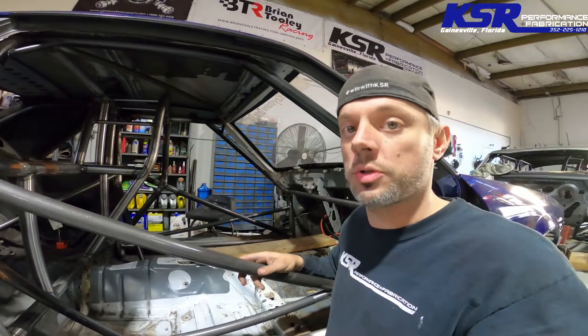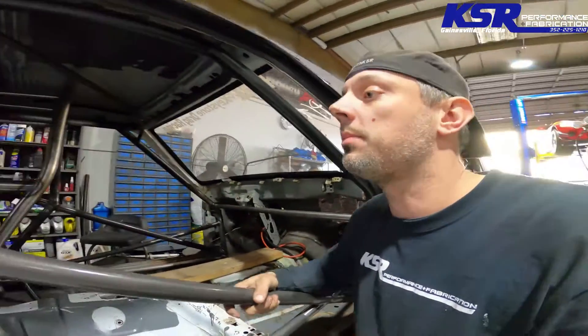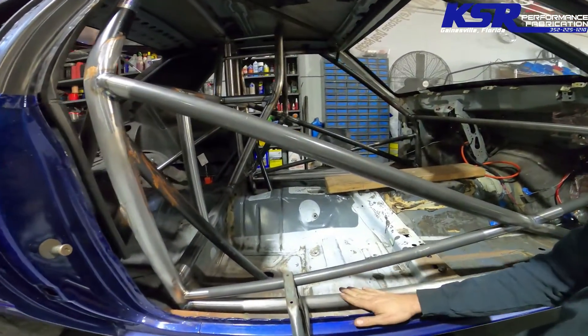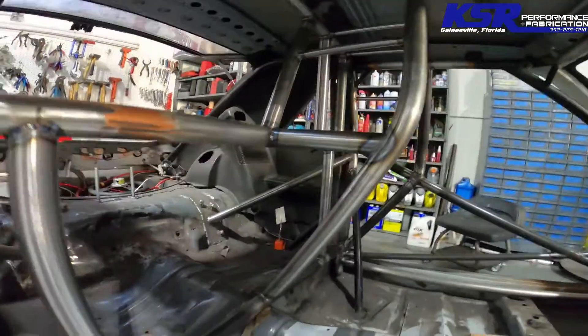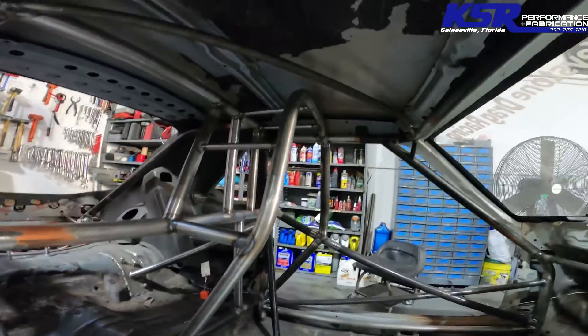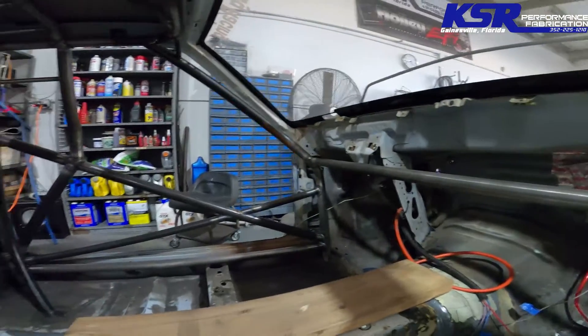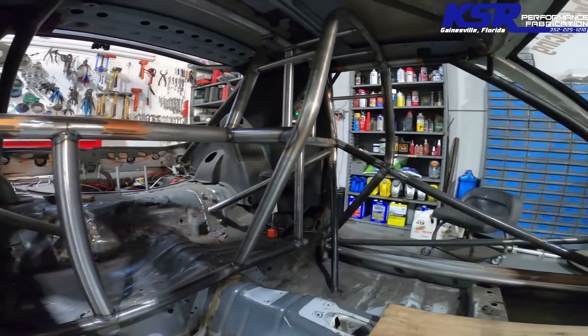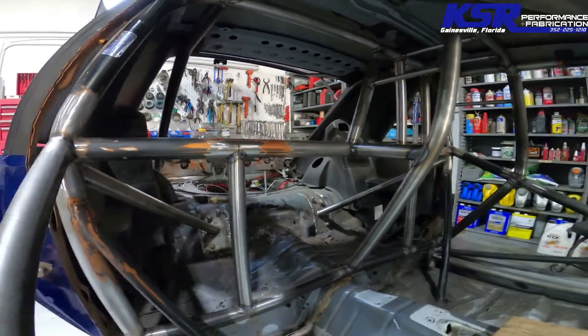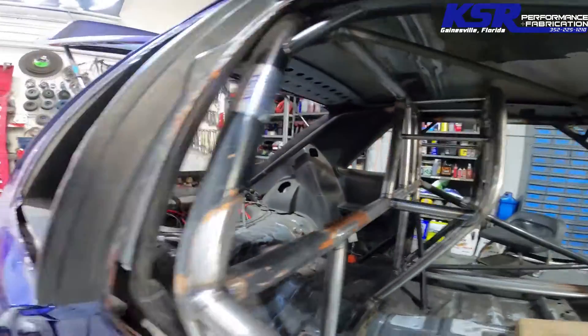Alright guys, so we're all done with this thing. We added 26 bars to it — guess in the comments how many hours it took to do this complete project. The complete project included cutting out the original door bars so we could start with the floor bars, added rear bars that tied to the torque boxes, and then all of the funny car cage as well as the roof diagonal, the dash bar — everything to make this car 25.5 spec.